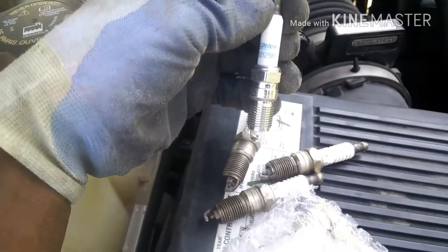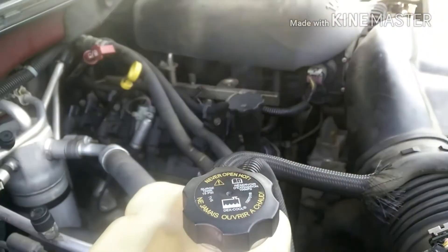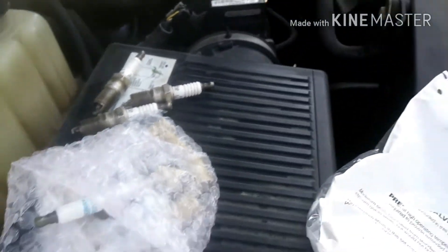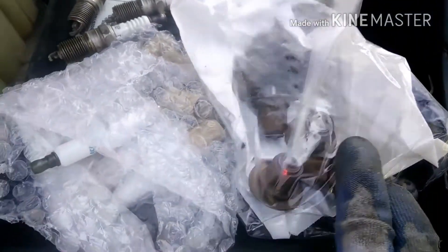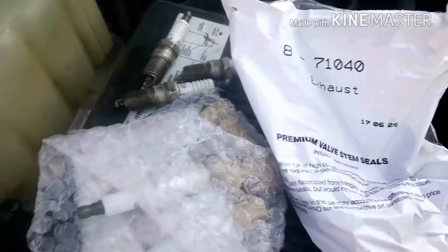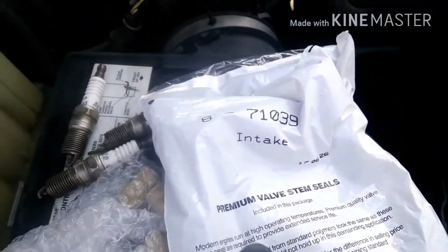I ordered some AC Delco that I'm gonna swap — all eight of them. I already got three in there so I still got five more to go. Also I got some valve seals which I'm gonna replace — these are for the exhaust — and I also got the intake valve seals.